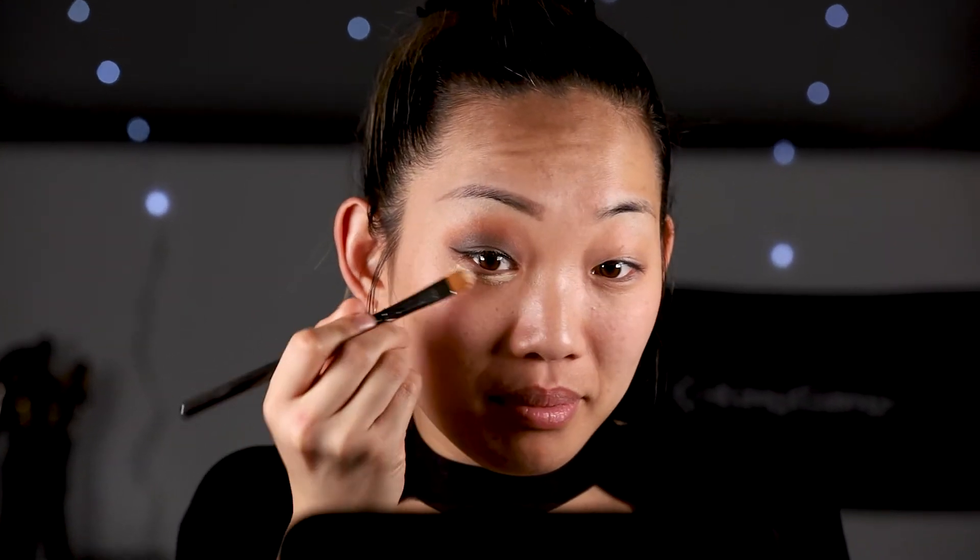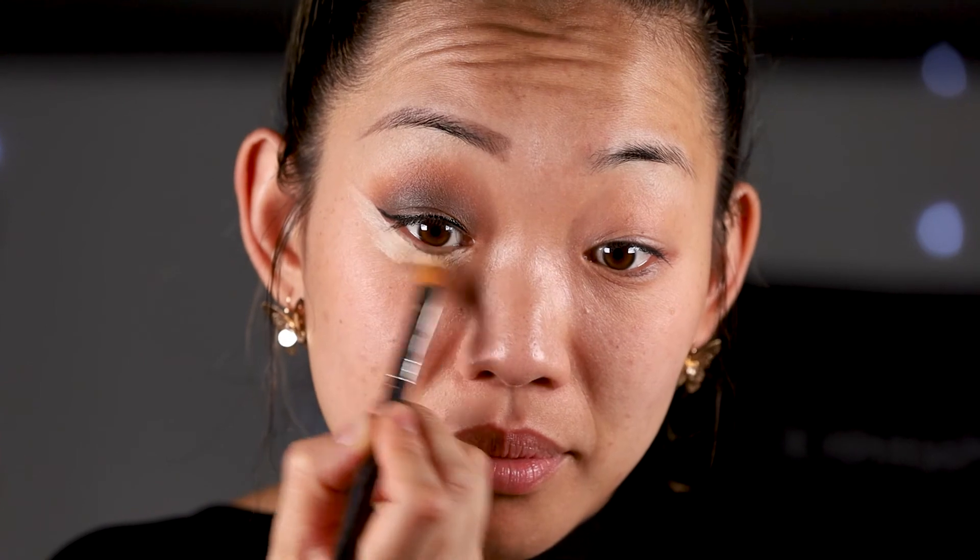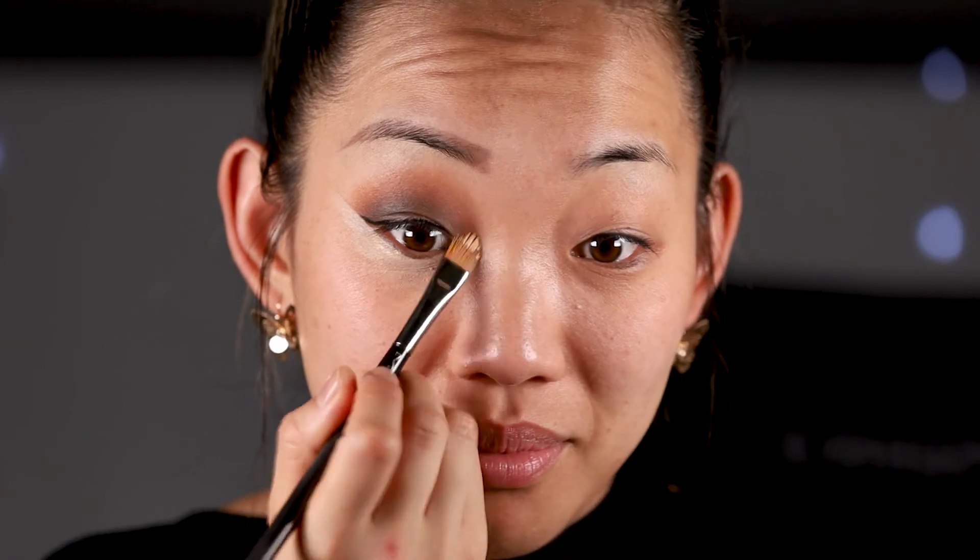After working on the eyes, one of my magic tricks is taking the same concealer with the same brush to add a little highlight under the eyes. It's already looking brighter. After applying the concealer, all you've got to do is blend, blend, blend — blending out and upward. What this does is it literally gives your face a lift and opens up the illusion of a bigger lid space, especially for Asian eyes and monolids.